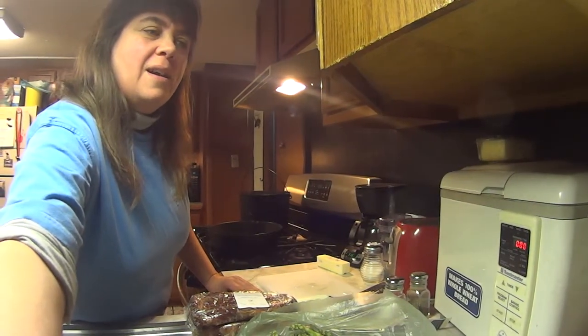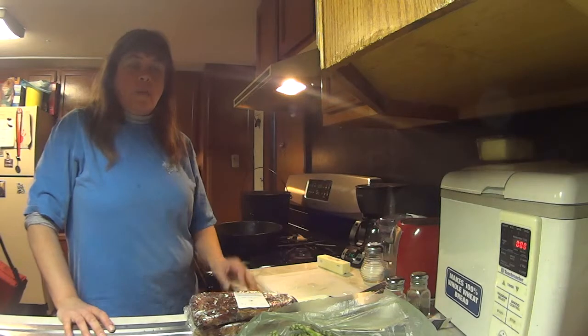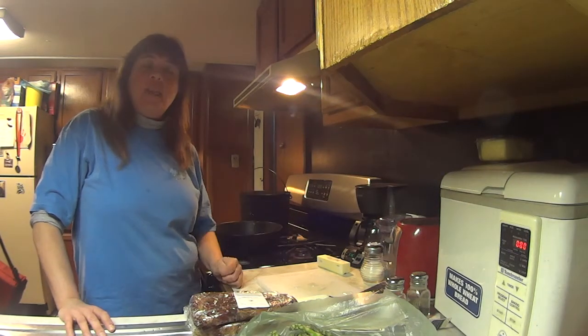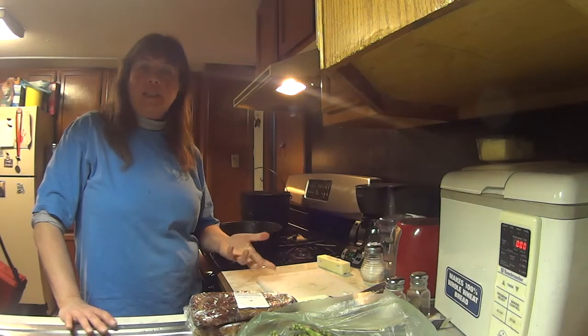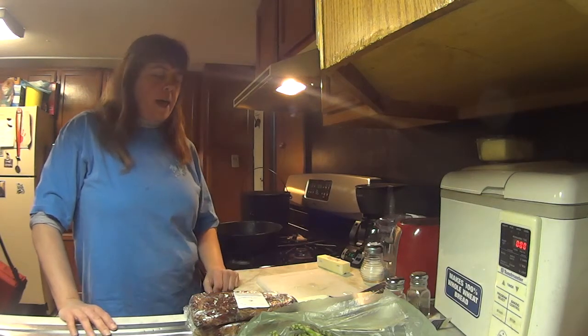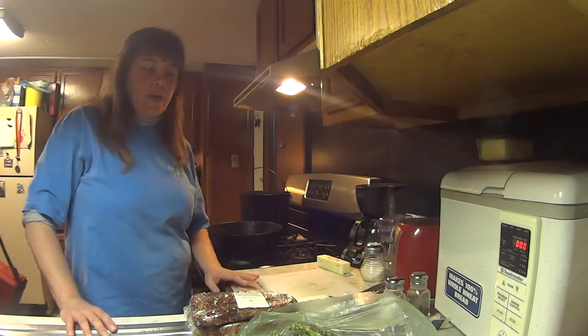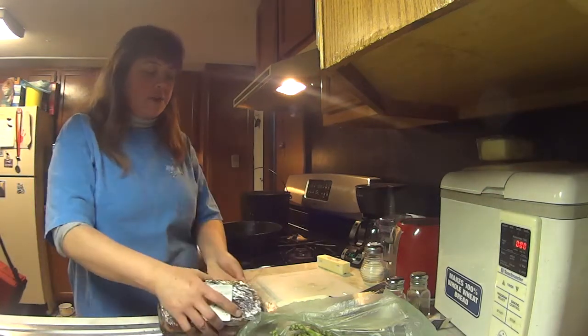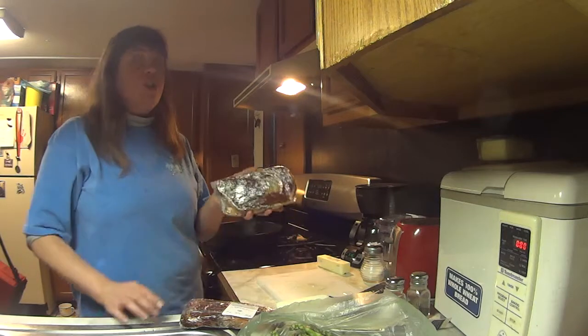Hi there. I am making a kind of a three-part video on Valentine's Day dinner. Today is Valentine's Day 2016, and my husband and I, we bought some ribeye steaks from the meat market down the street, and they're good steaks.